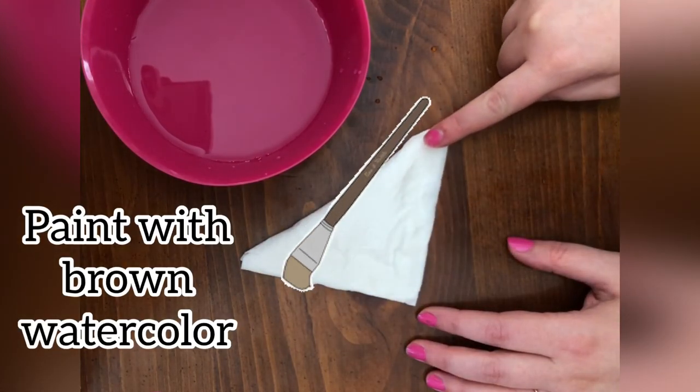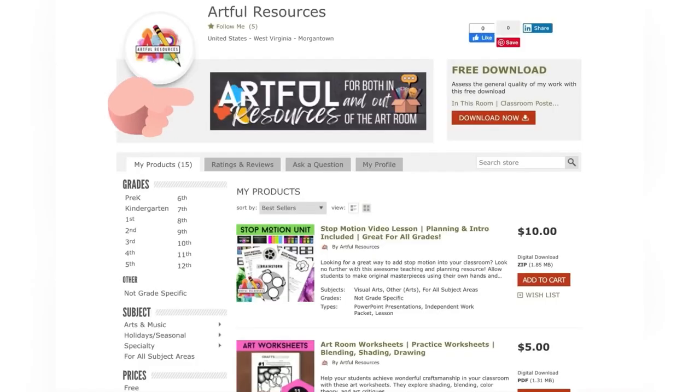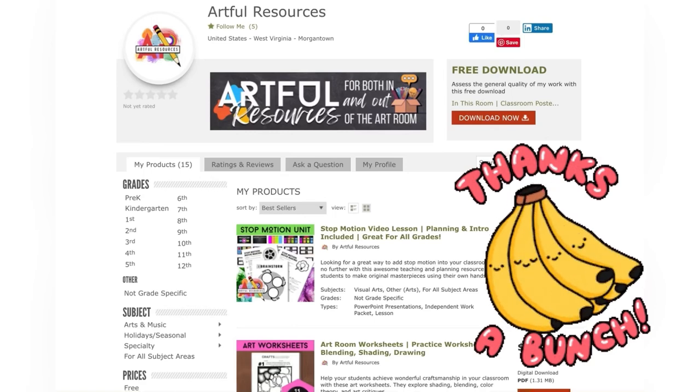The last step is to paint the edges with brown watercolor and that's it! If you're interested in more resources, check out my TPT page at Artful Resources. Thank you so much for joining and I hope you guys have lots of fun creating this in your own classroom.